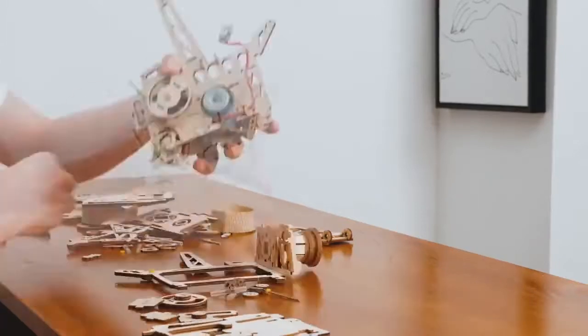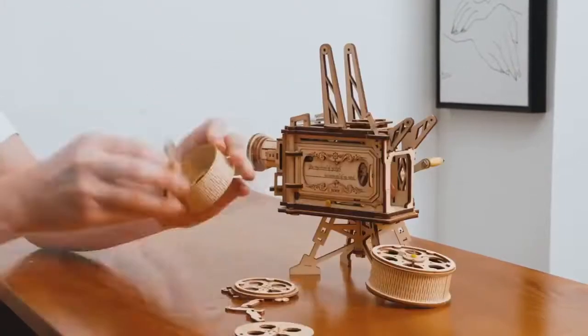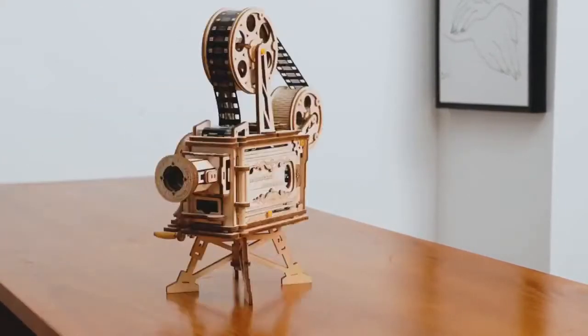No battery or any other power required — 100% hand power generation. Make sure you can run this rocker projector anytime, anywhere.